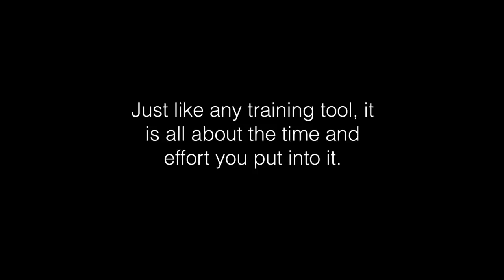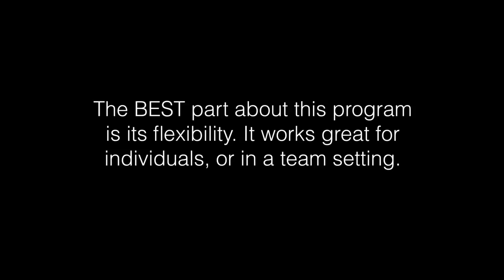This program is not a magic pill and it does not guarantee you success. However, it does guarantee that you have a great tool that will translate all your off-season sweat in the weight room to in-season performance. Just like any tool, it is all about the time and effort you put into it. The best part about this program is its flexibility — it works great for individuals. If you are a dad with your son, you can use this program and get tremendous gains.